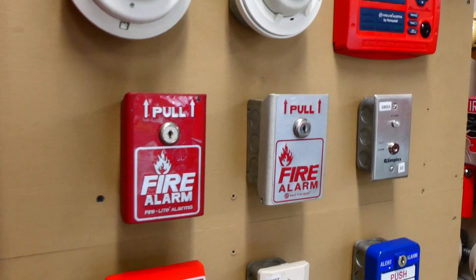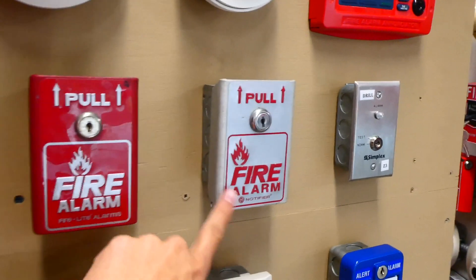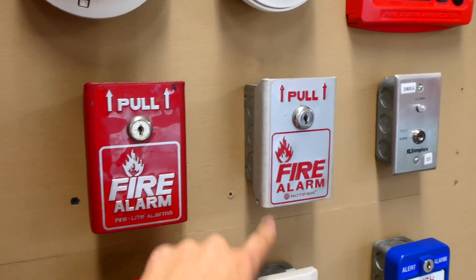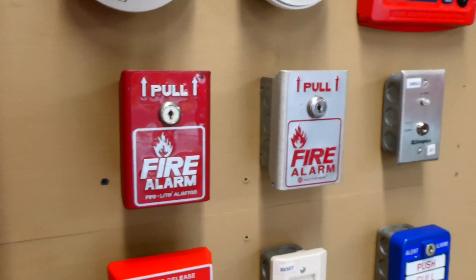Down here we have two BG8s. This one right here is by Firelight, and this one right here is by Notifier. As you can see, one is red and one is silver. I think that's kind of an interesting setup I have here.